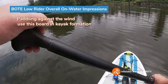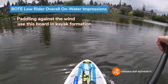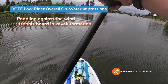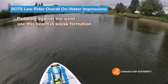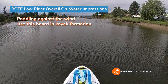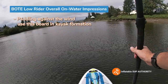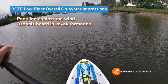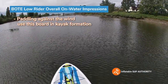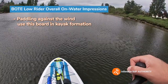I'm paddling this board in the wind — definitely do it in kayak formation. I wouldn't recommend paddling in paddleboard formation against the wind because you'd essentially be a makeshift sail. The wind would be pushing against you, whereas in kayak formation you're sitting lower down and you're more aerodynamic, so you're not using as much drag.